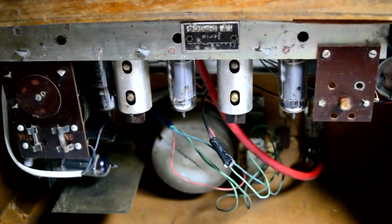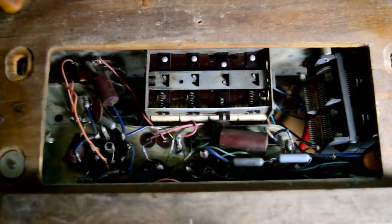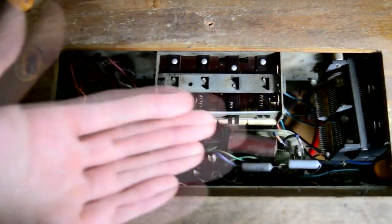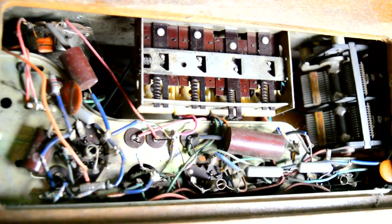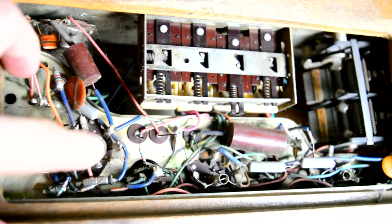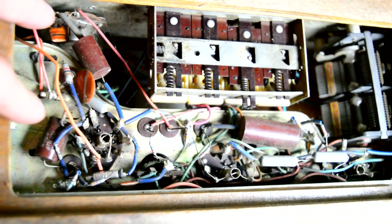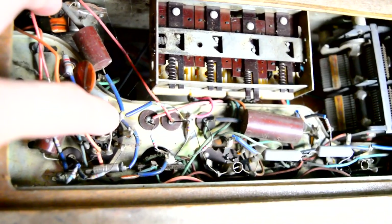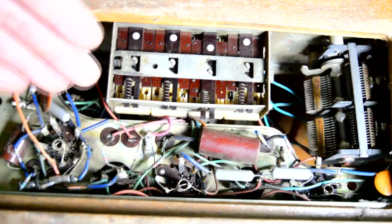Before removing the frame, I'd like to show that if you needed to do repairs you could access the components from below through this hatch on the bottom side. Here you can see the various components inside the radio. One of the key particularities of this thing is that there's no PCB — all of these components were hand assembled. These are really big components compared to modern day standards, and the wires were simply intertwined into sockets and then soldered. This is where all the main connections of this radio are made.